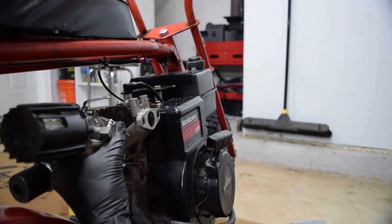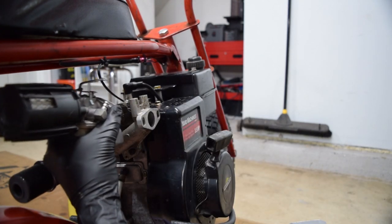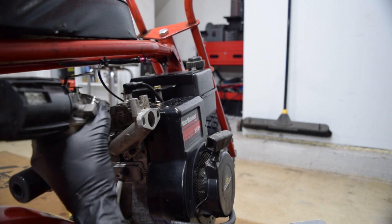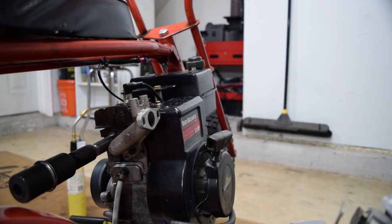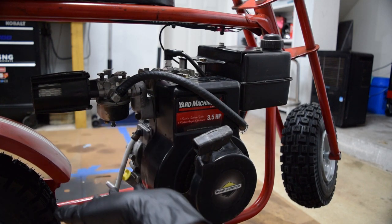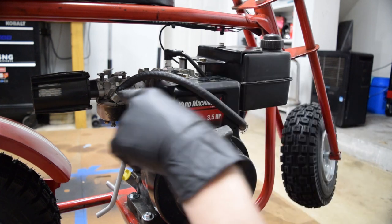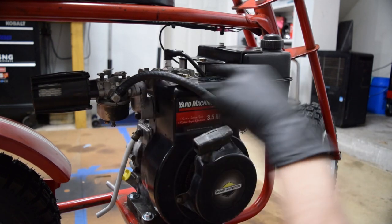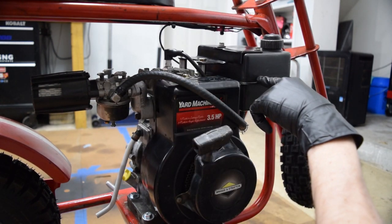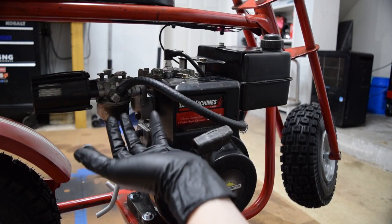I'm just going to go ahead and mount the mower carb upside down - with the intake upside down so it sits up high - and I can run it with a filter and not destroy this engine right away. If everyone agrees the dirt bike carb would be better, we'll switch to that, as long as it doesn't disqualify this as a budget build. This is how it's going to stay for now. It's not ideal because once the fuel level gets below the highest level of the carb it won't feed anymore, so basically when the tank gets to half full it'll run out of fuel. But this is for testing purposes to see if this carb will even work with this engine.